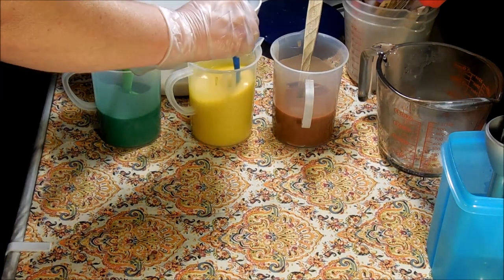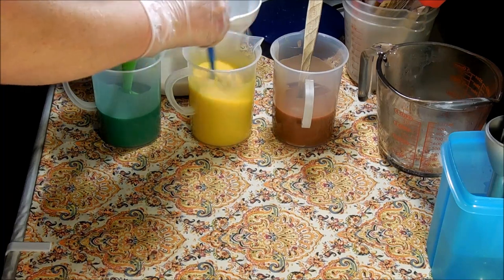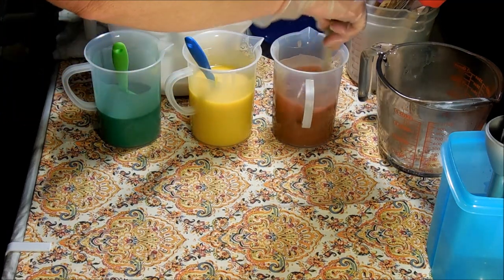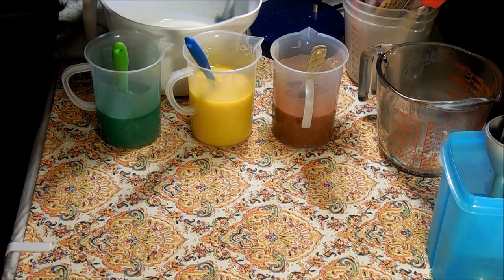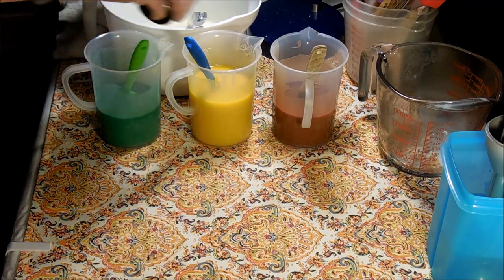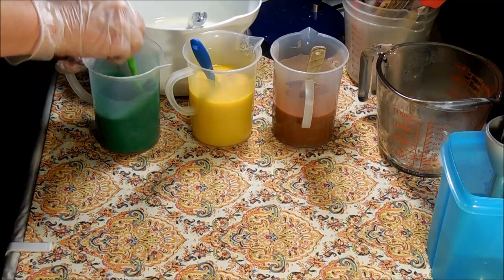I'm hoping that the scent is going to stay throughout the cure - we shall see, but it's just a perfect, really sweet summery fragrance. So far I don't see any issues; my batter is staying really nice and fluid. There's no ricing taking place. There is some vanillin in this fragrance - 1.60% vanillin - so there may be a little bit of discoloration. But I think with the colors and the design, if it does discolor it's really not going to have that much impact. I'm going to go ahead and finish getting this all mixed and then we will start our pour.